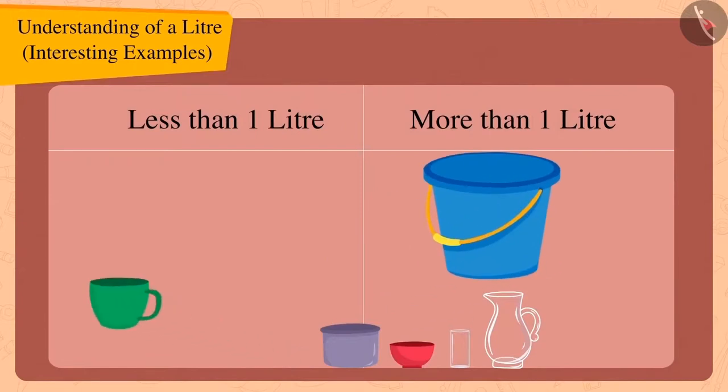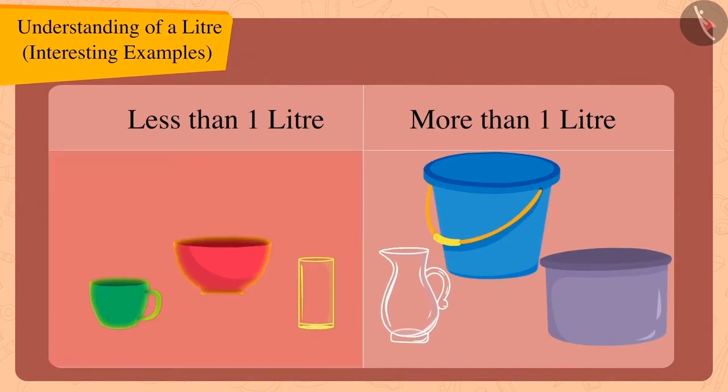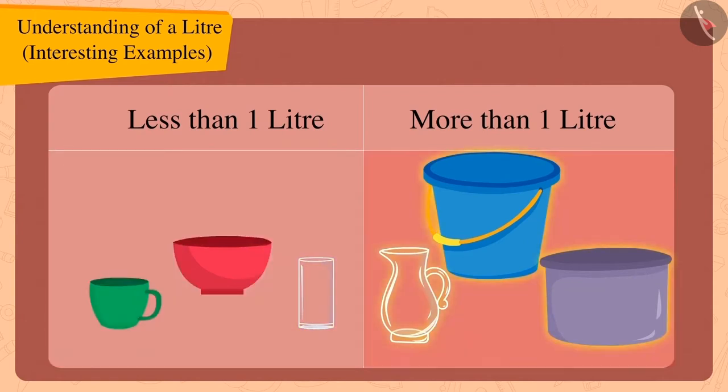Well done children! You have found the right answer. The capacity of these utensils is less than one litre, and the capacity of these utensils is more than one litre.